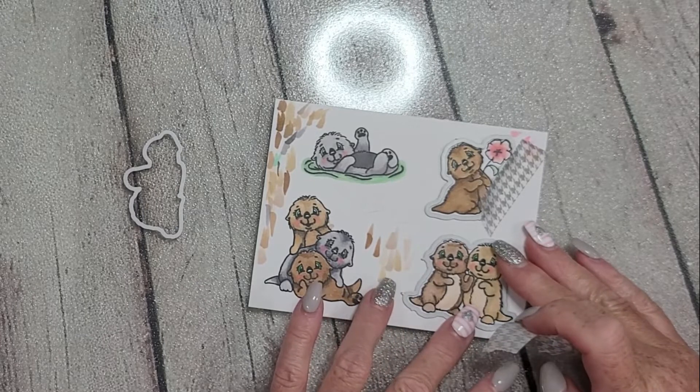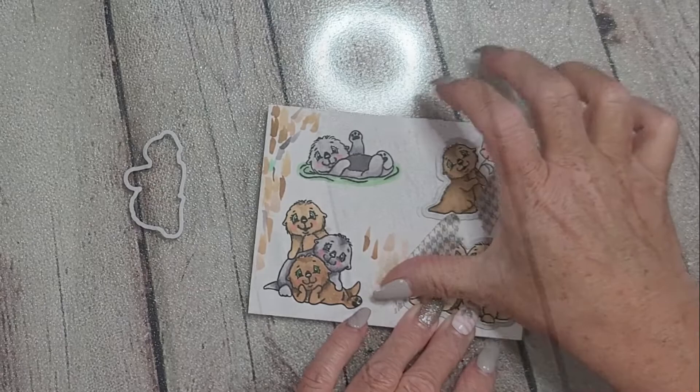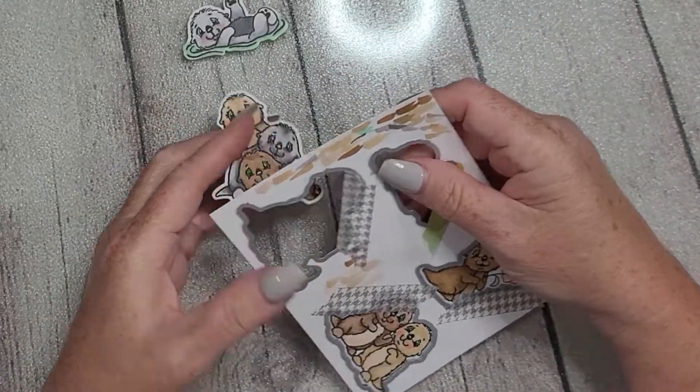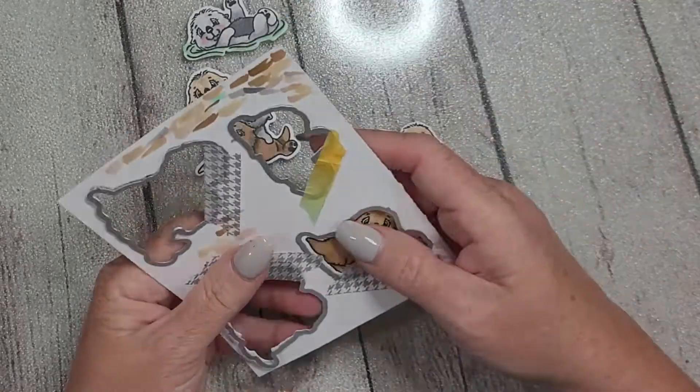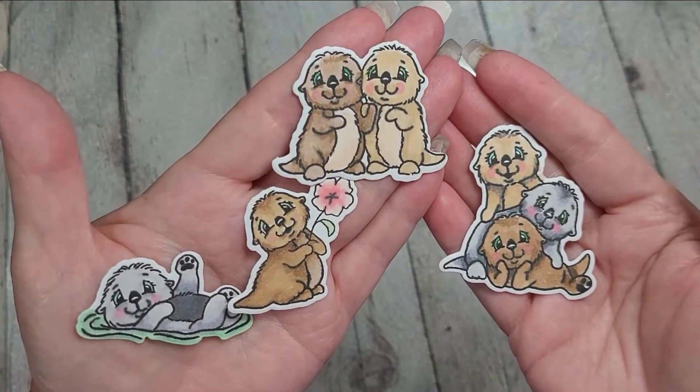Here you can see that I've already lined my dies up on my images, taped them down so they wouldn't shift in the die cut machine, and I cut them all out. Aren't they just adorable? They're so stinking sweet — I've had a blast playing with these and I look forward to playing with them some more.